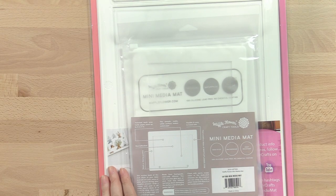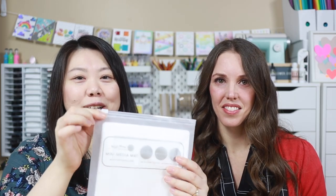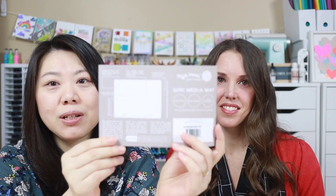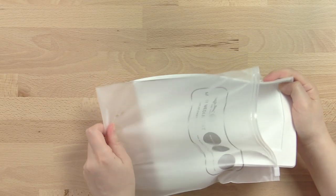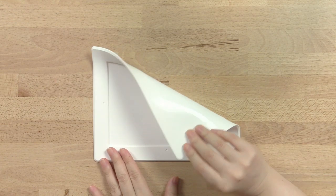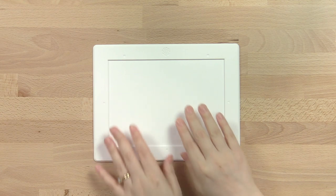So we've been loving it. This is how the mini media mat compares in size to the original media mat. Because it's designed for travel, we included a little travel case. In your packaging you'll also find an instruction sheet showing the basic functions of the silicone mat. The suction back sticks to your table and will not rock, move, or slide around during your creative process.